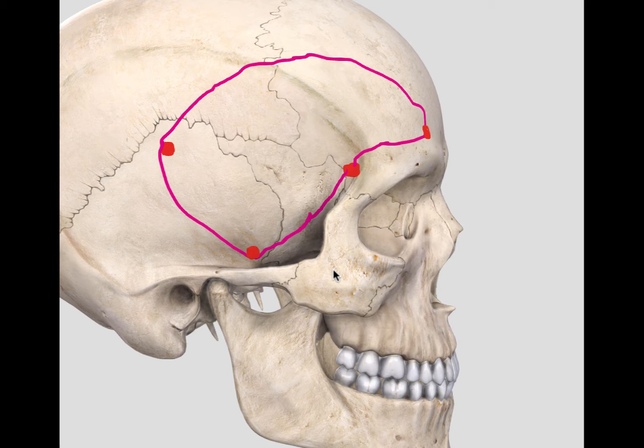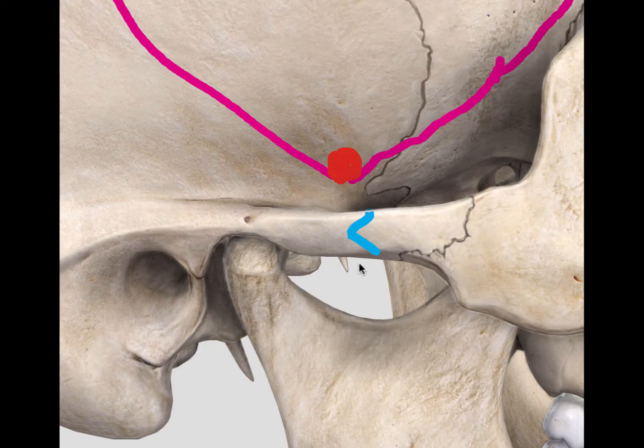Dr. Lawton describes six osteotomy cuts to achieve this. The osteotomy cuts are usually undertaken with oscillating saws, which allow precise cuts as well as prevent undue loss of bone. The first cut is at the zygomatic arch. The cut can be achieved in different ways — one approach is to make two perpendicular cuts, creating a notch. This allows more secure fixation of the zygomatic arch back together with plates at the end of the operation.